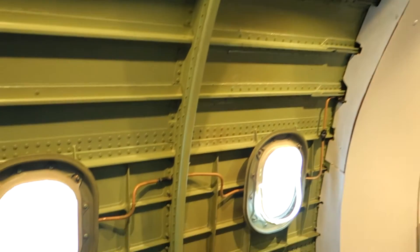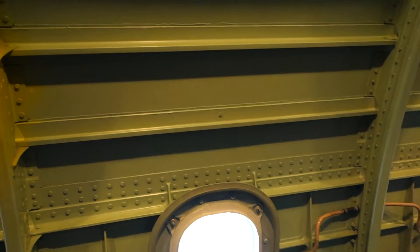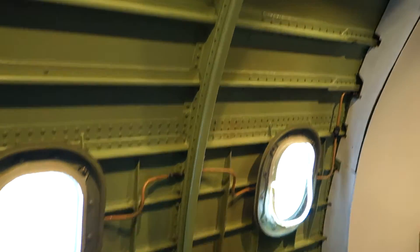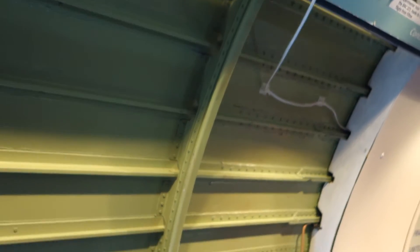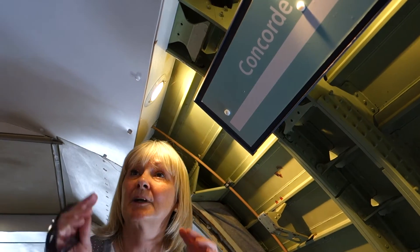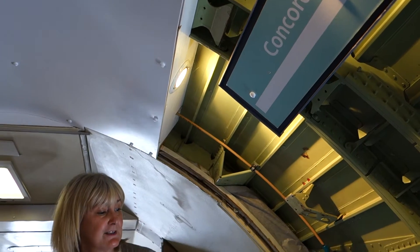The first thing you'll probably notice are the small-sized passenger windows. The reason for that is Concorde used to fly at 60,000 feet, which was far higher than any other passenger airline, and at that height the pressure inside the cabin and outside the cabin was far greater. So if there was any damage to the windows whilst in flight, because of the small size, the pressure in the cabin would be lost at a much slower rate.